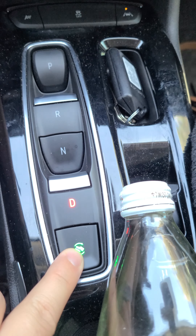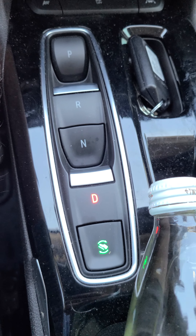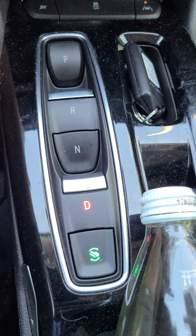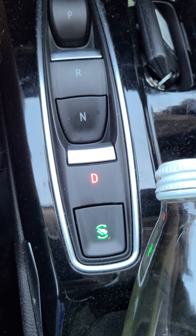This button right here is the regeneration, or one-pedal braking. So if you don't want to press on the brake at all, you just press that button and it lights up. Basically when you let go of your foot off the acceleration pedal, it will slow down the vehicle, and that slowdown will regenerate the battery.